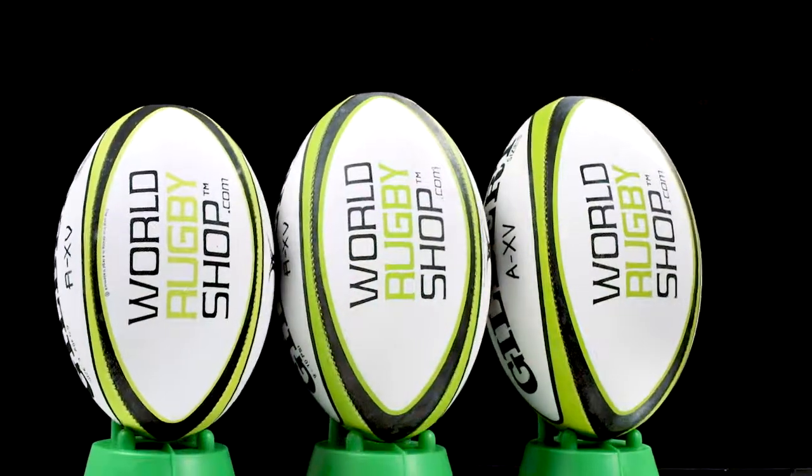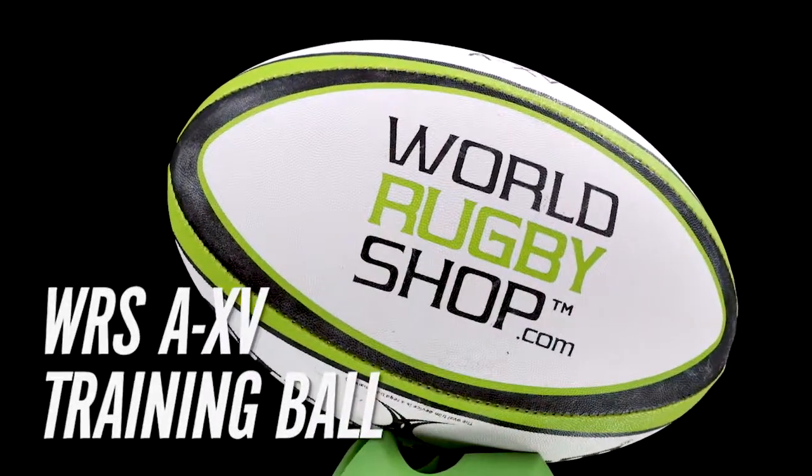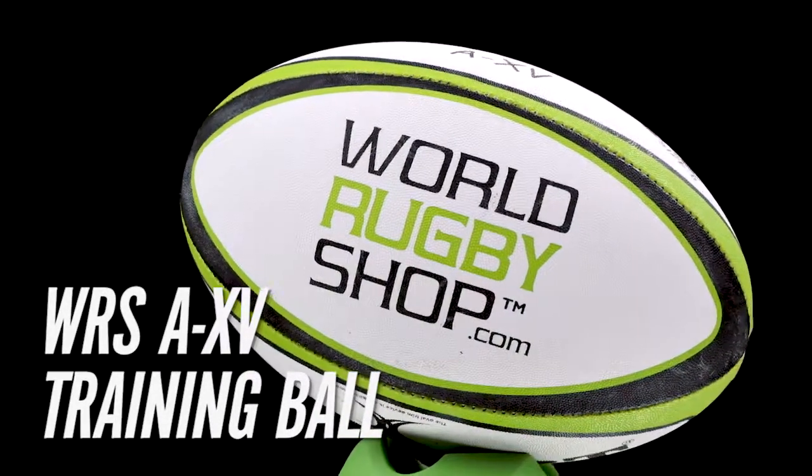Available in size 3, 4, and 5. Get the most out of your training with the World Rugby Shop A15 Rugby Training Ball.